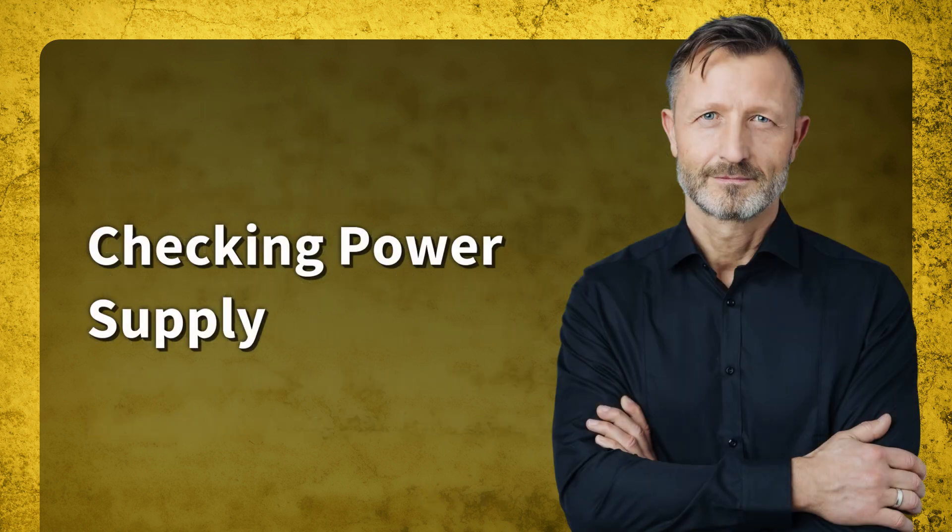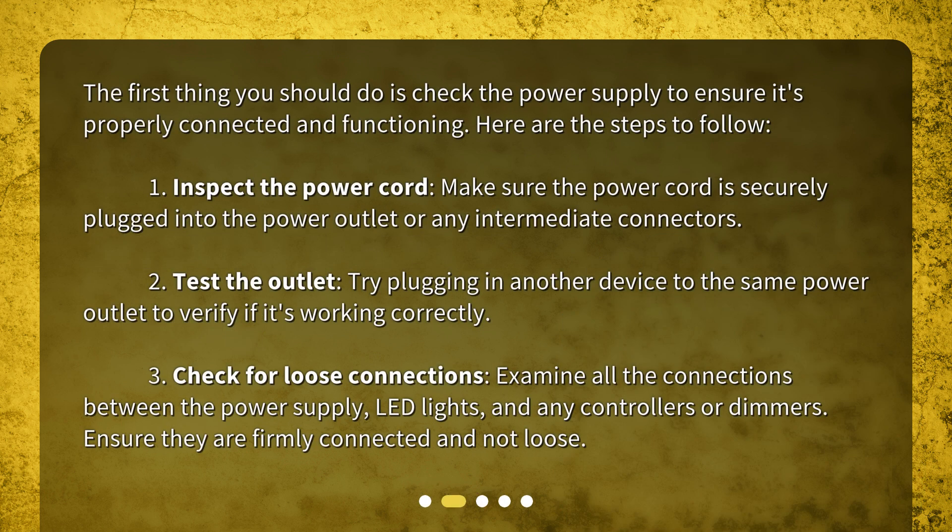Checking power supply. The first thing you should do is check the power supply to ensure it's properly connected and functioning. Step one: inspect the power cord — make sure the power cord is securely plugged into the power outlet or any intermediate connectors. Step two: test the outlet — try plugging in another device to the same power outlet to verify if it's working correctly.